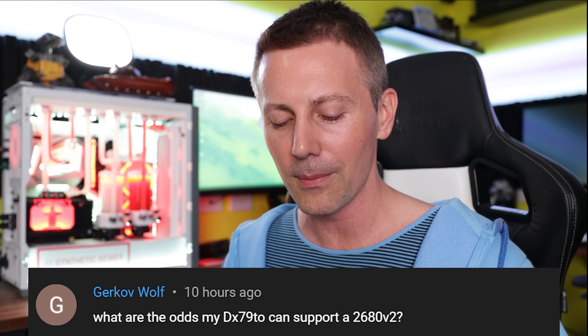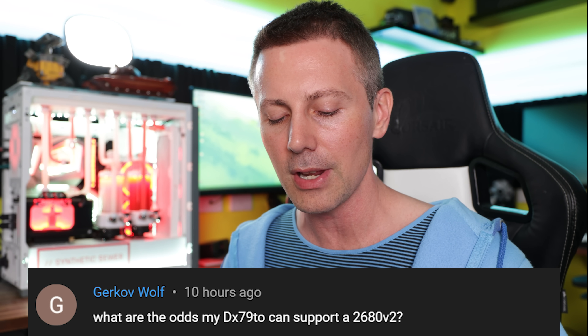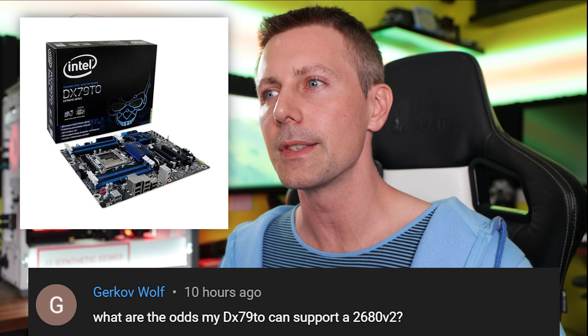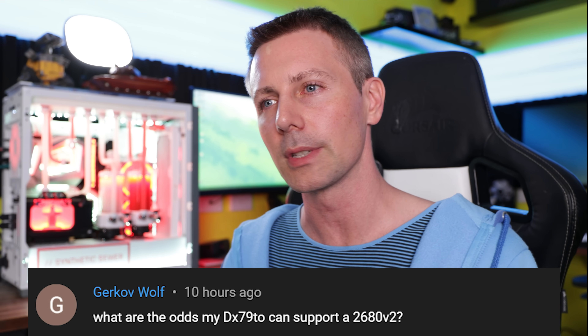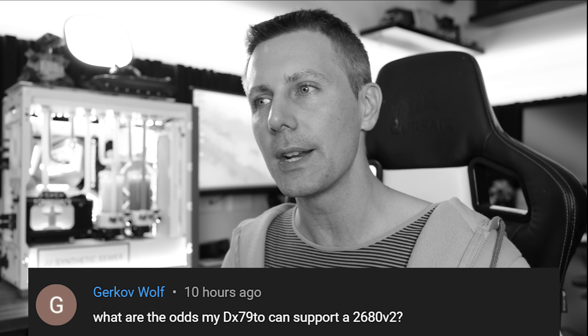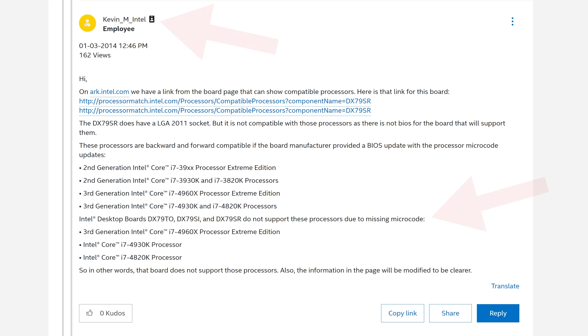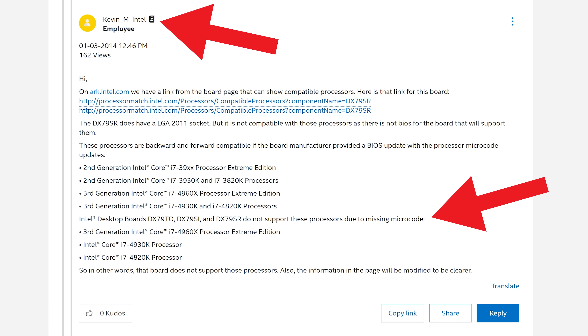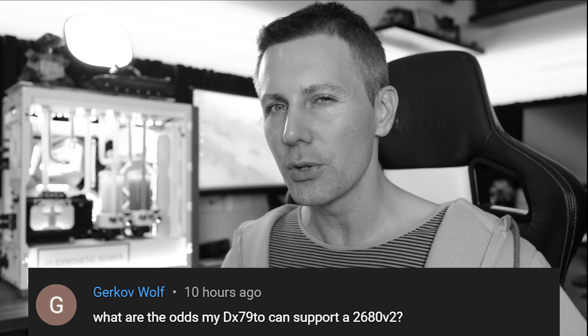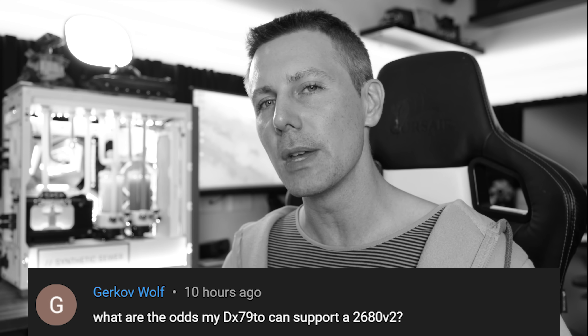Now for the question of the day from Gurkov Wolf, who asks: what are the odds my DX79TO can support a 2680 V2? With this Intel X79 motherboard, I'd assume it should be able to support those Xeons since Intel releases microcode in a mass bundle integrated into BIOS updates — though I wouldn't be 100% sure as I haven't tried that combo personally. After more digging, apparently Intel never offered the microcode update via a BIOS update for that specific motherboard, which is pretty pathetic — probably why Intel stopped making motherboards altogether. So the blunt answer is no, the V2 Xeons won't work with the DX79TO; only V1 and 3000 Series Sandy Bridge X79 CPUs will.